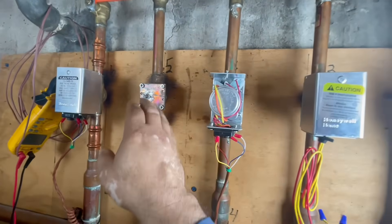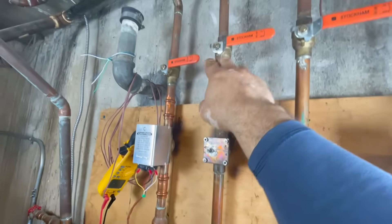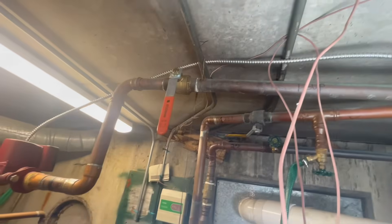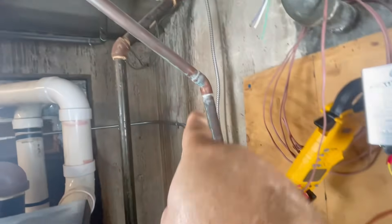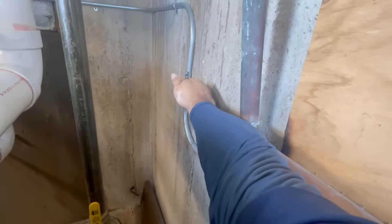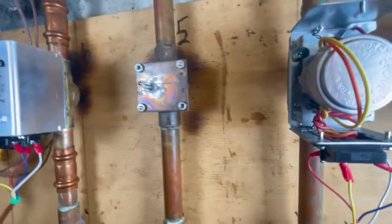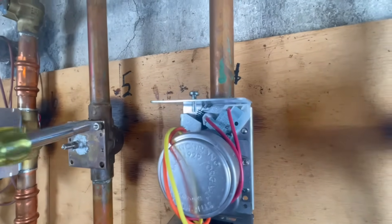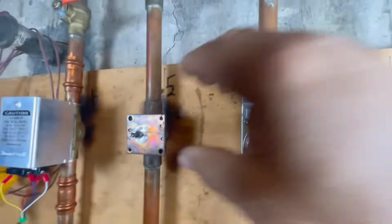I removed the whole zone valve and I'm going to shut everything off and isolate it. I have valves everywhere so I won't lose much water, just a tiny bit. I'm going to shut off the supply line right there. I'm going to open it up and find out if the guts are bad. Not much water is coming out because it's in a vacuum — once I remove the screws it'll break the vacuum and then I'll pull it off.